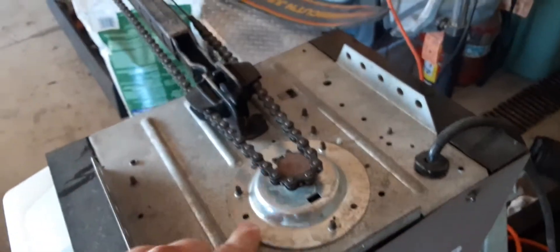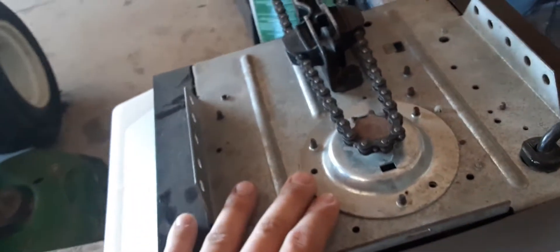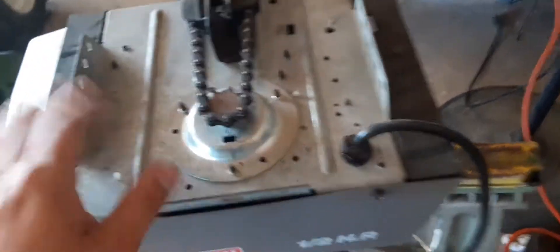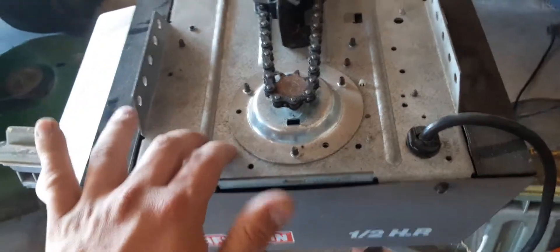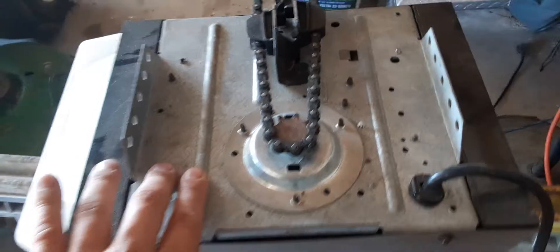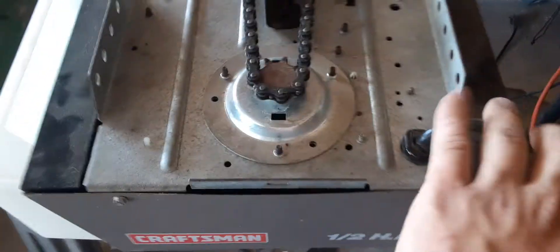I pulled this opener from my neighbor's garage — they wanted a new one, they wanted a belt drive because this thing was really, really loud. I did put a new sprocket in it and new gears and bushings. I also had to replace the entire chassis because when I pulled this there was no electrical cord — it was hardwired into their house. So I put a chassis that actually came from my 5100; some of you remember that opener.